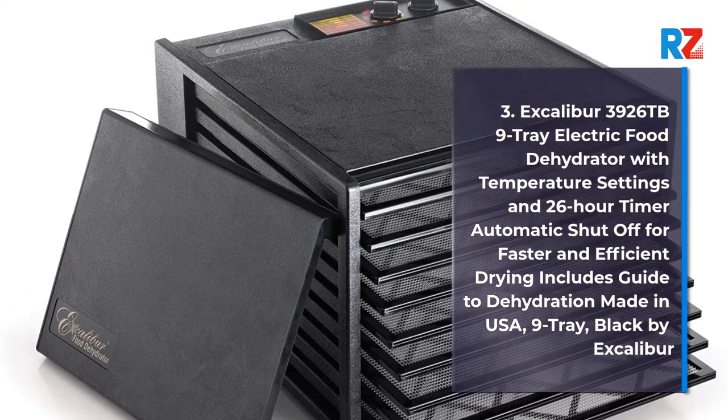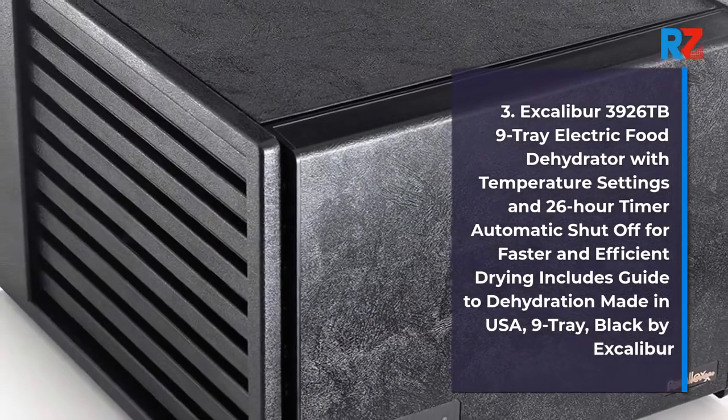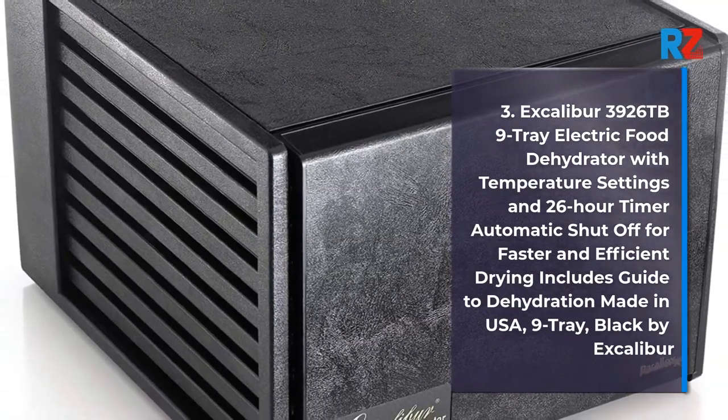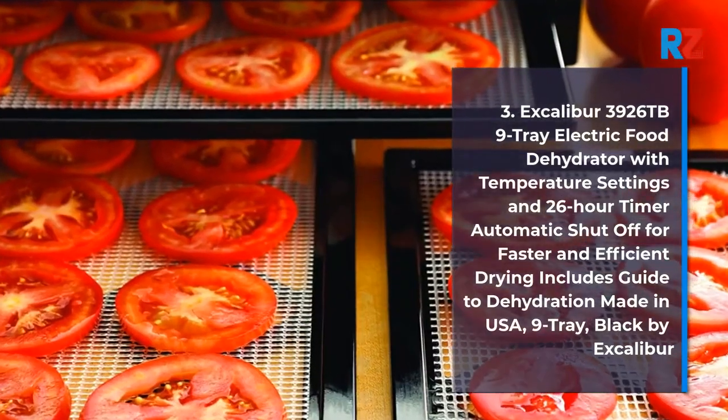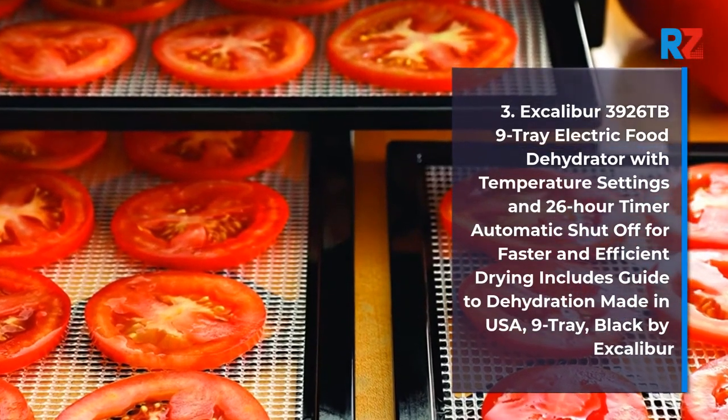3. Excalibur 3926TB 9 Tray Electric Food Dehydrator with Temperature Settings and 26 Hour Timer Automatic Shut-Off for Faster and Efficient Drying, Includes Guide to Dehydration, Made in USA, 9 Tray Black by Excalibur.